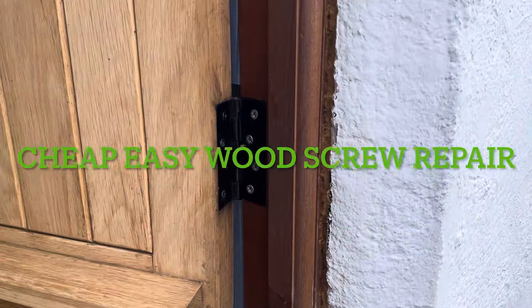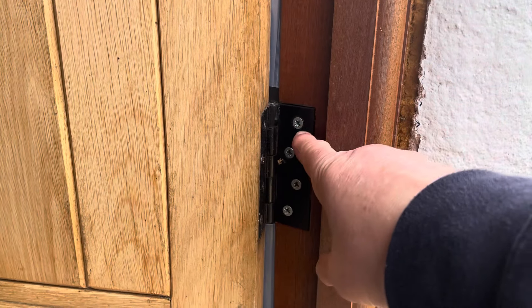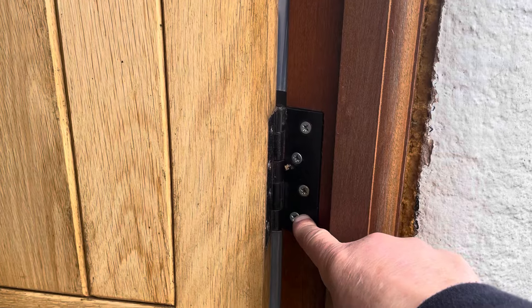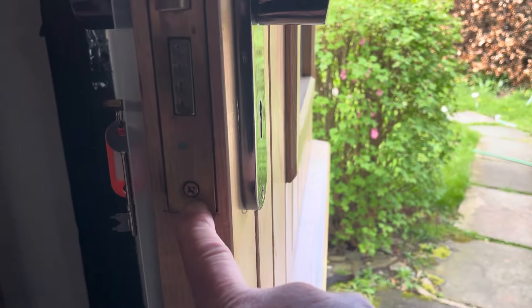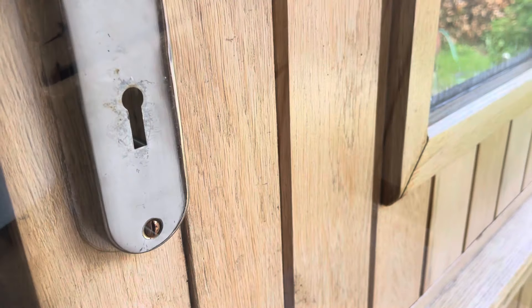Today I thought I'd do a quick video from my years of locksmithing on how to repair screw holes where the screws are just turning in the holes, like on door hinges or door latches, or the pressure plate screw holes.